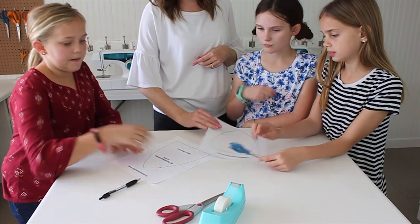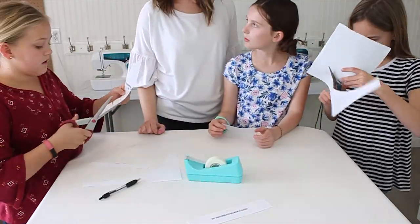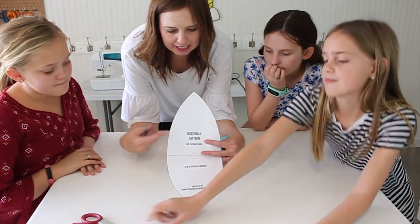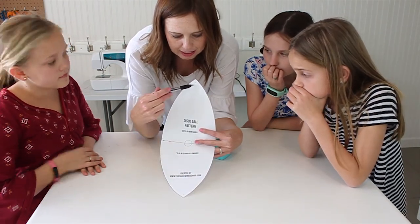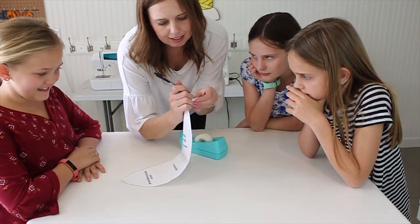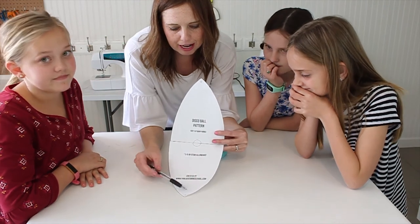Girls, go ahead and cut and tape. So here we have our pattern piece. There are two little dots at the bottom and at the top, and I'm going to poke a hole through those with a pen or a pencil. Just don't poke your eyes out. I'll show you why when we cut out our pattern pieces.